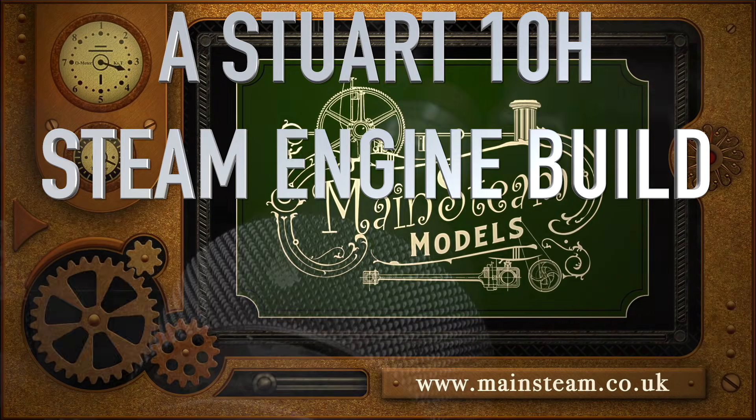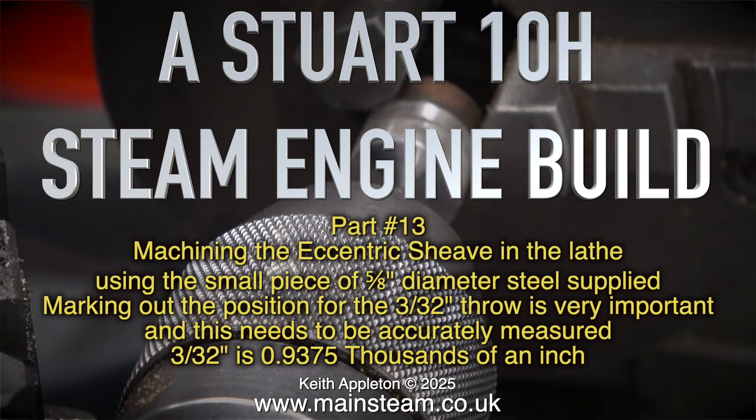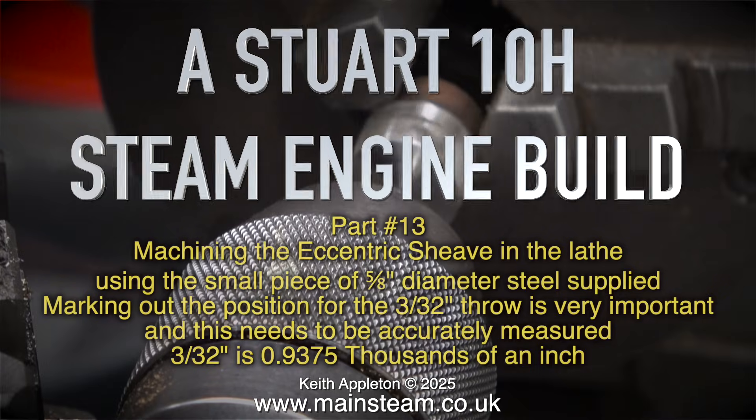A Stuart 10H steam engine build, part 13. Machining the eccentric sheave in the lathe using the small piece of 5/8 of an inch diameter steel supplied. Marking out the position for the 3/32 of an inch throw is very important and needs to be accurately measured. 3/32 of an inch is 0.09375 of an inch.